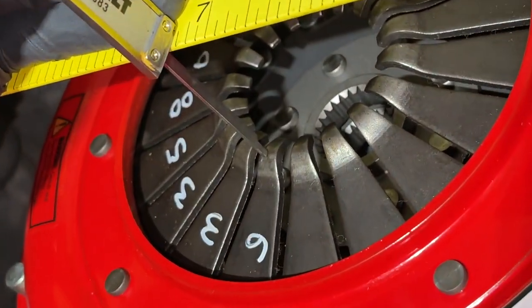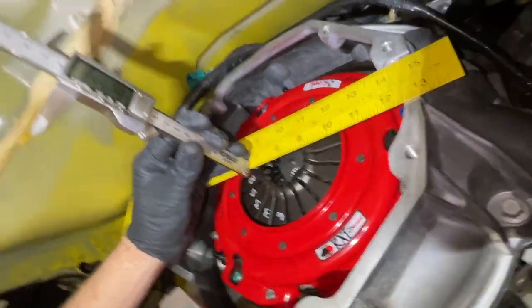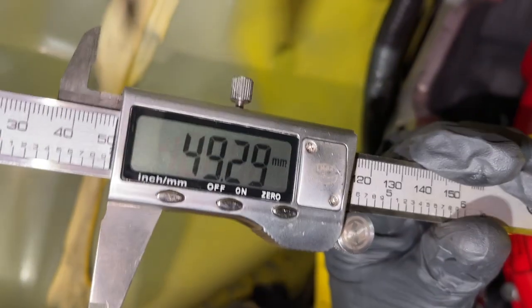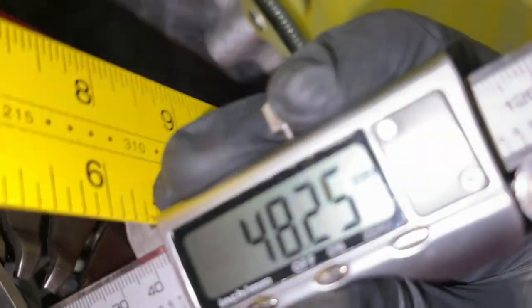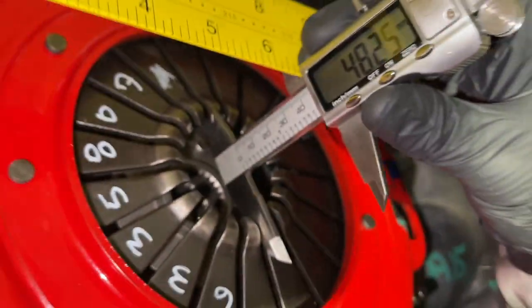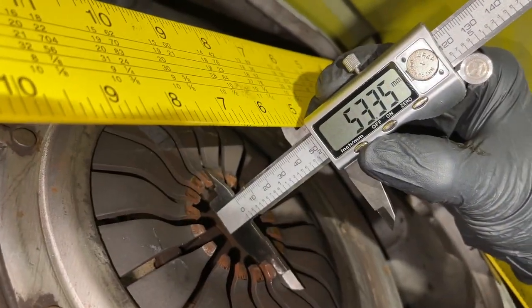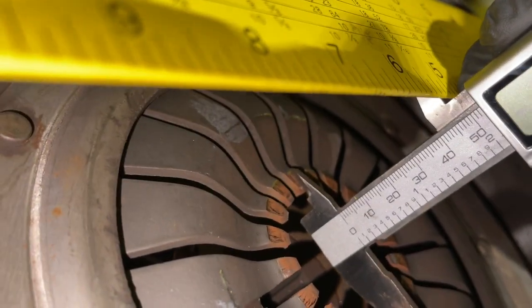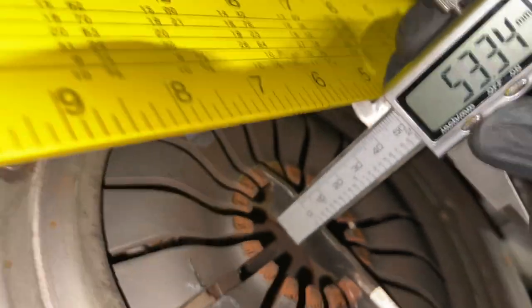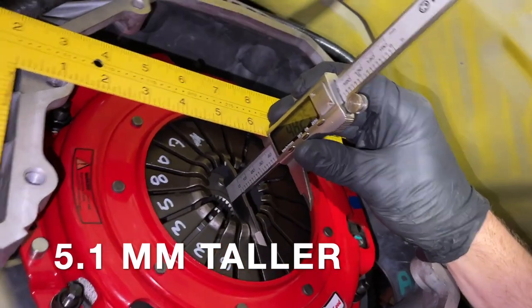With the new clutch installed, we're going to take the same measurements from the diaphragm fingers to the bell housing. Remember, if you're measuring on one side of the ruler you need to subtract that amount or try to get a better measurement. This one works pretty good — 48.25 millimeters from the diaphragm fingers to the back of the ruler. The factory one was about 53.35 millimeters, so the difference is going to be about 5.1 millimeters. The new clutch comes out farther than the old one, so we're going to work with some adjustability using the pivot ball stud.